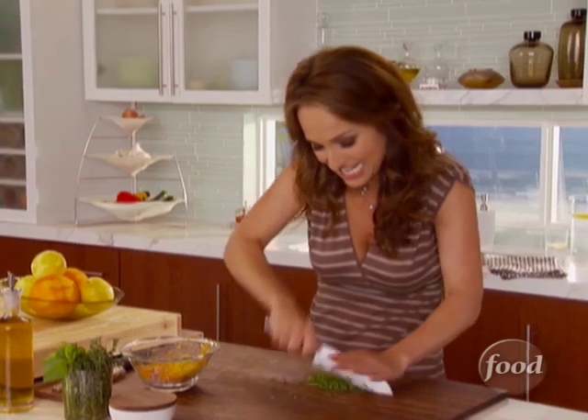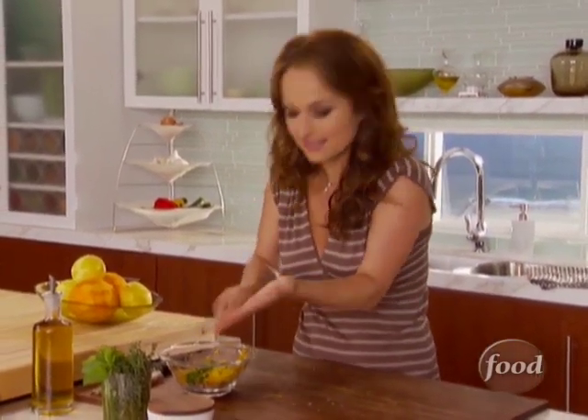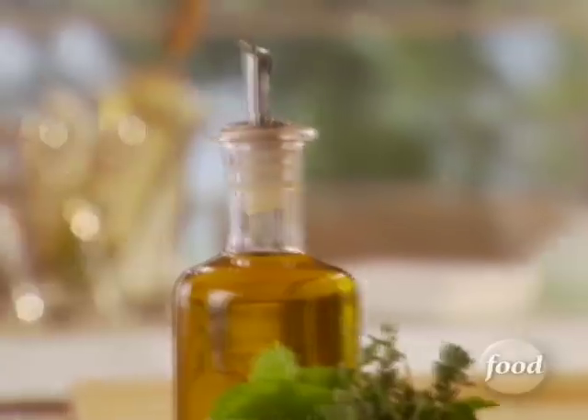It's going to be underneath the skin and inside the cavity, so it's going to really flavor the chicken a lot. It's funny how easy it is to flavor things — just a few fresh herbs, some orange and lemon zest, and you're done. It's really easy.